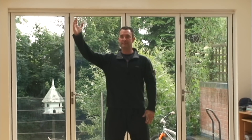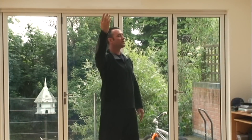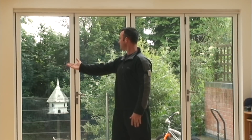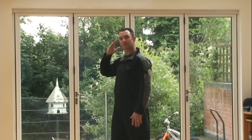Again: one, turn to the left; two, turn back to the right — notice the curve of my arm — reach out. Three, look forward, salute — see how the elbow is relaxed — and then four, palm strike forwards.